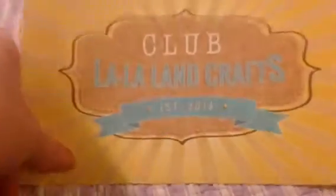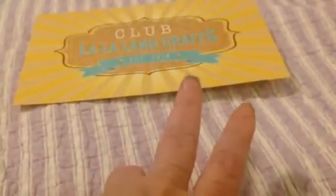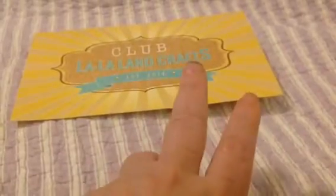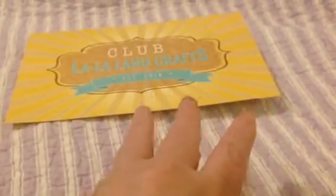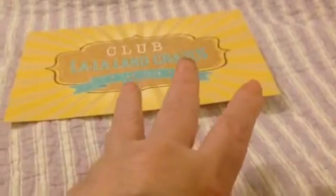Club La La Land Crafts — remember, I get absolutely nothing for doing these videos. I do them just to inform you and to keep track of what I already have. You can get this in three different sets: stamps only for $19.99, where you get $24 worth of stamps. The second way is dies only for $29.99 — that's a surprise on the dies. And the third way is the entire product line, stamps plus dies, for $39.99.